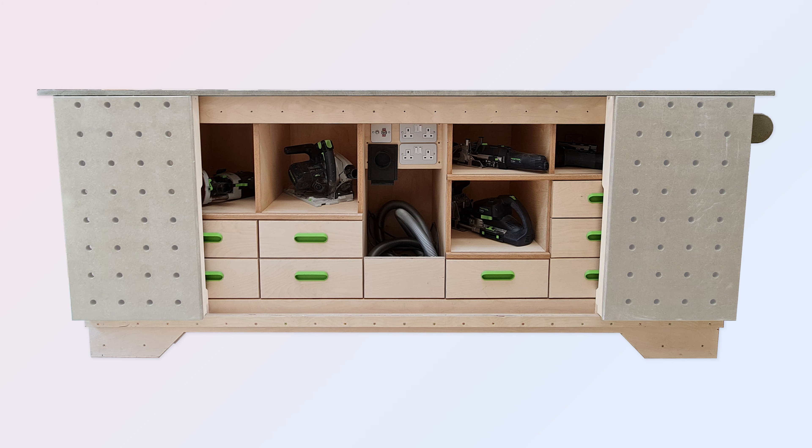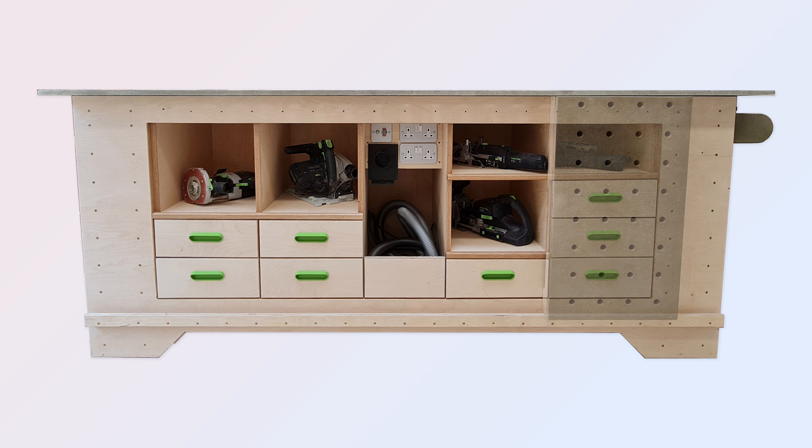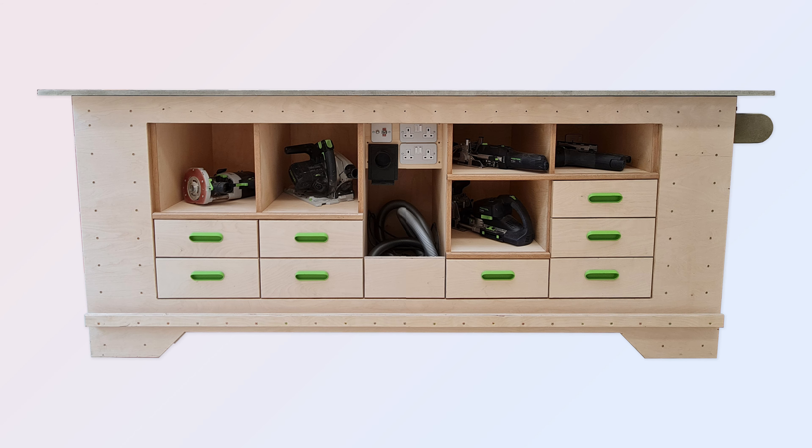Here is the bench with the sides fitted for vertical clamping. Awaiting some connection dogs, the sides sit in a groove low down on the bench and will be located via the edge row of holes on the bench top anywhere along the long side.